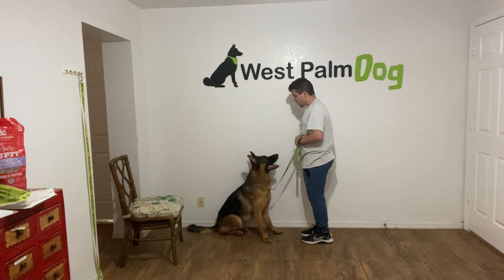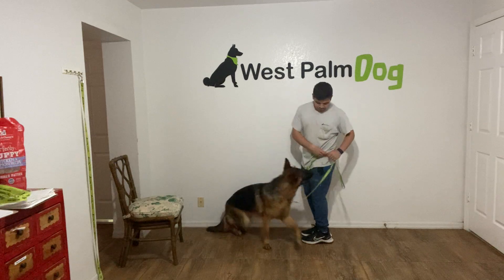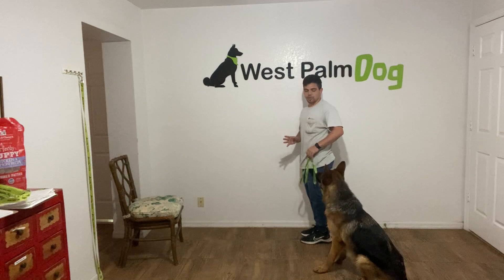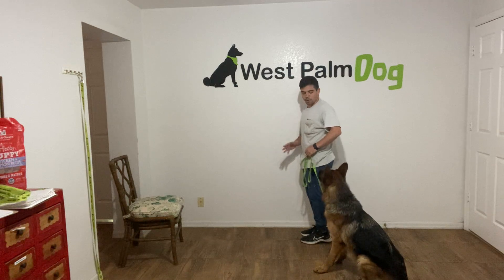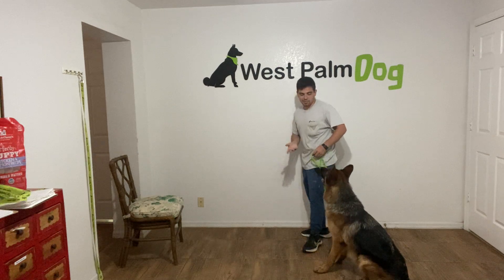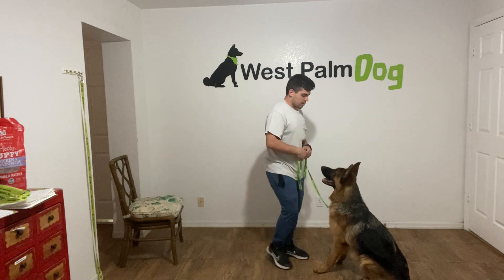Walker. Heel. So there he's going to go out of position. Here I was using the wall to get him into better position, but there he got out of position, and I will treat that because he's too far. So I'm going to do it again.